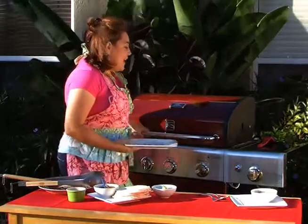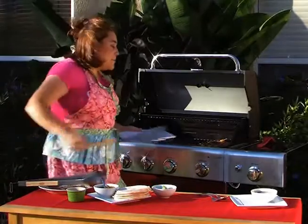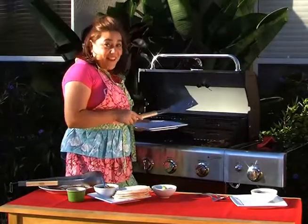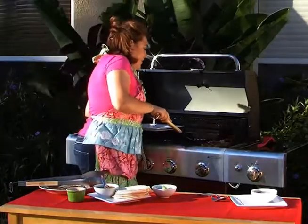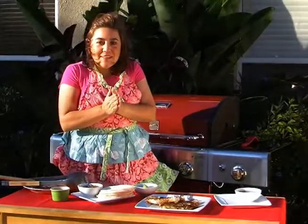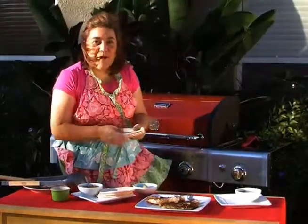Now we are ready to take out our Mahi Mahi from the grill. It is absolutely delicious — the aromas that are coming out right now are incredible. So now, to assemble our delicious tacos, what we have to do is warm our tortillas on the grill as well.